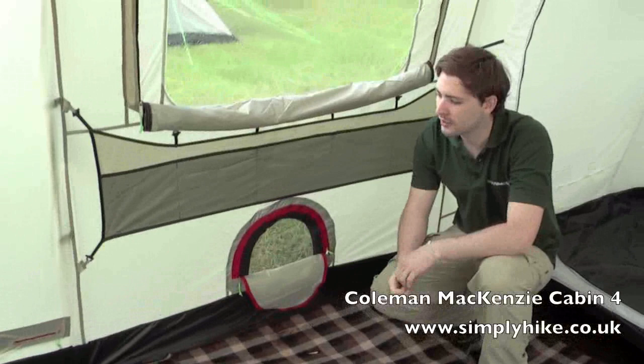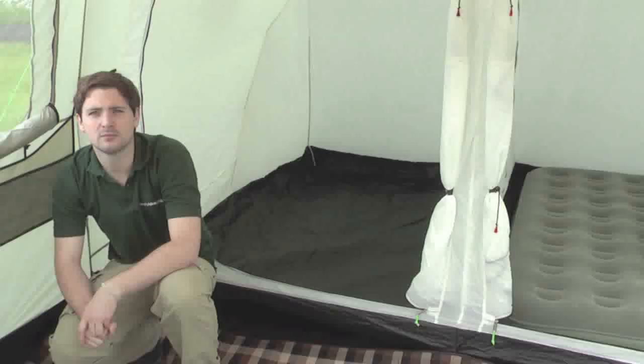So it's a fantastic tent, ideal for family camping. You've got a lot of space in here, and with this extra bit of living space it makes it extremely convenient and easy to use.